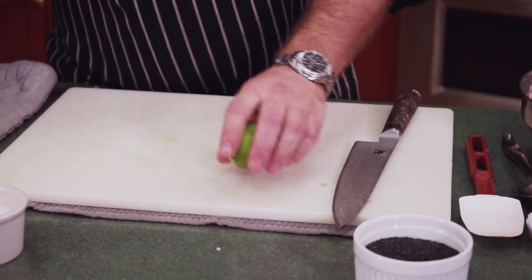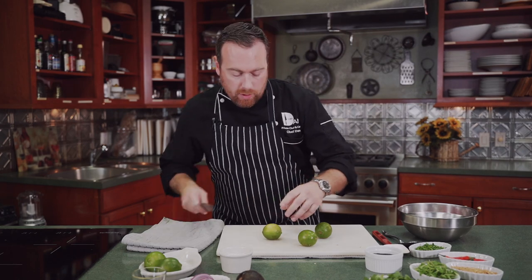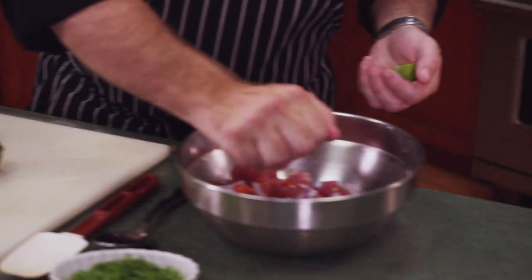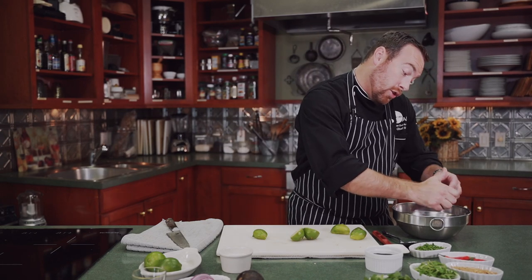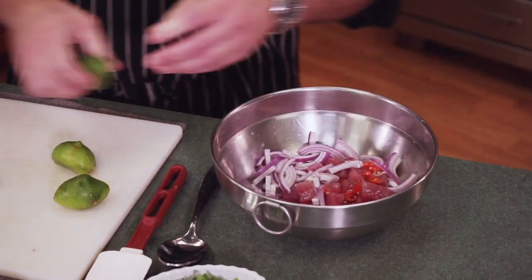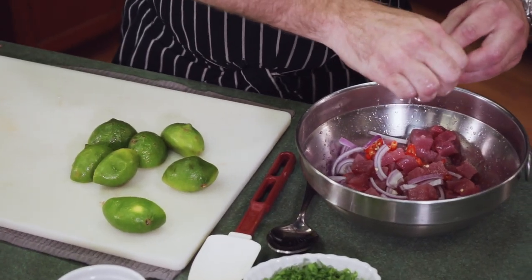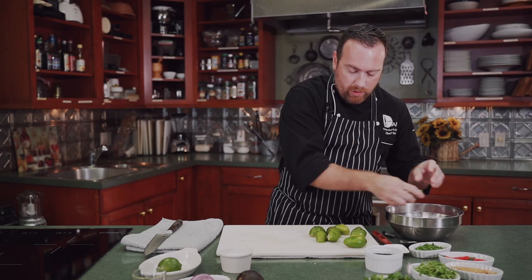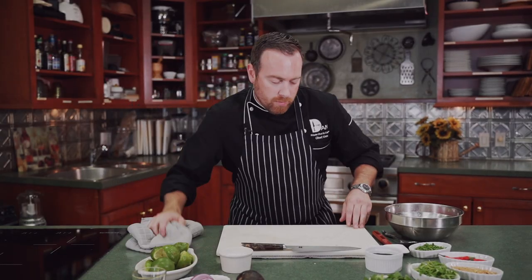Next we're going to get our lime juice ready — this is going to be our marinade for the fish. Make sure you roll them out to get the juices going. You don't have to measure this; you really just want to cover the fish with lime juice and a little bit of olive oil. The lime juice is going to cook the fish for us — ceviche is actually cooked. The acid in the lime cooks the outside of the fish and makes it tender. It's a really easy dish to make at home, simple, makes everyone feel like a chef.